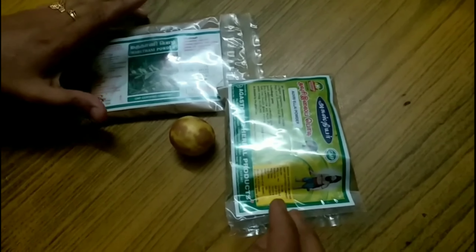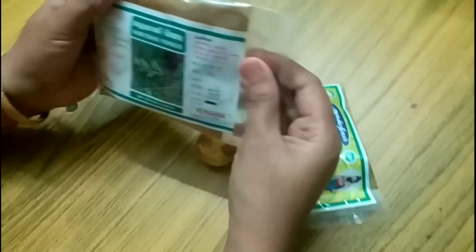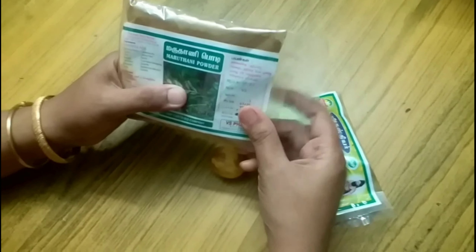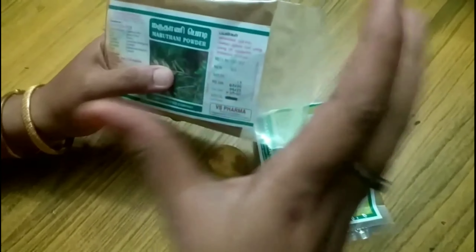Hi friends, how are we doing? We are doing hair day. We are doing hair color.